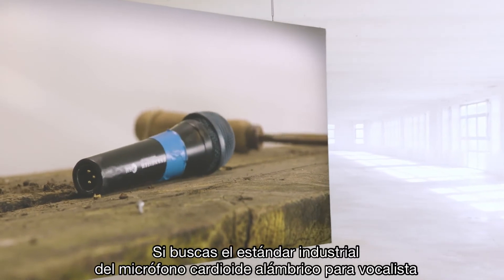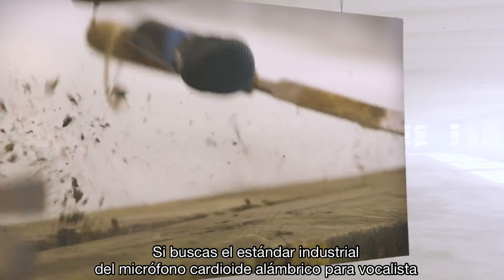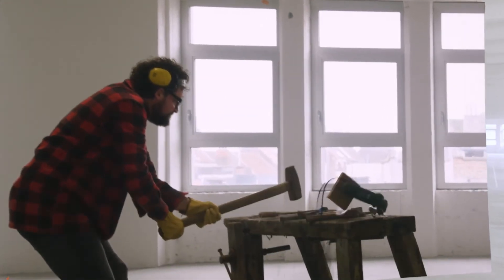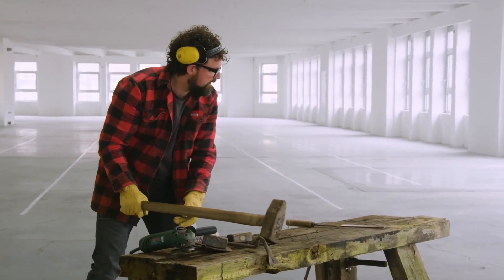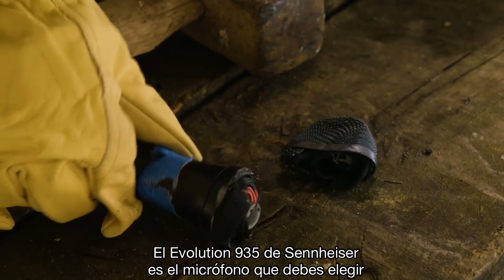If you're looking for the industry standard when it comes to wired cardioid vocal microphones — a microphone that deals with pretty much anything apart from a sledgehammer, that picks up great sound with a focus for your voice and nothing but your voice — the Sennheiser Evolution 935 is the microphone you want to check out.